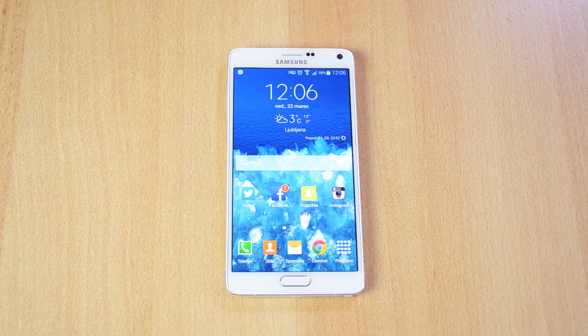What's up guys, and today I'll be showing you the top 5 must-have apps for the Samsung Galaxy Note 4.